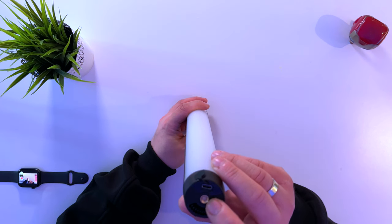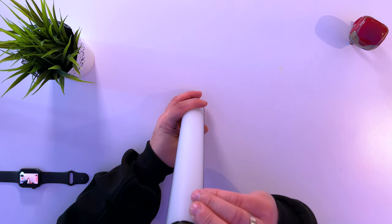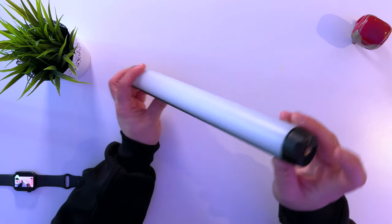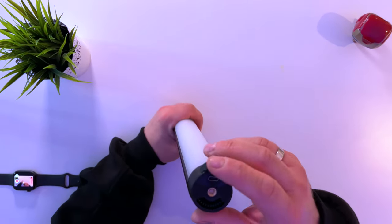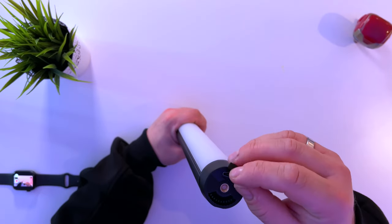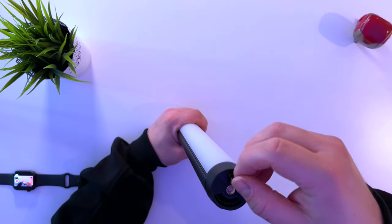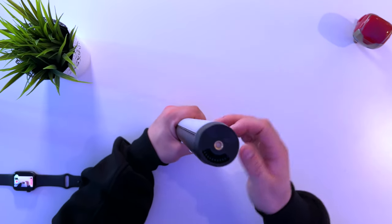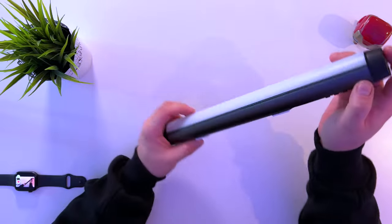Over here it's got a USB-C charging port, and a typical mounting thread for your camera gear on both sides, which is great to see. Although for some reason I've got something stuck in that one. The USB charger here is sealable with a little cap, which goes in quite firmly, and it's very hard to get out, so I normally have to leverage it with something.